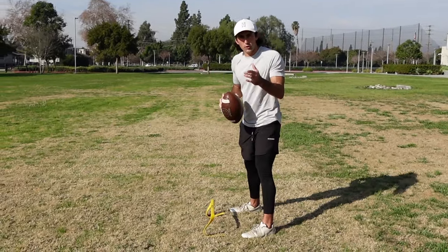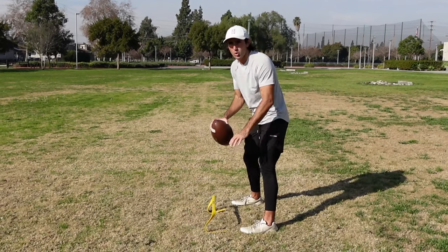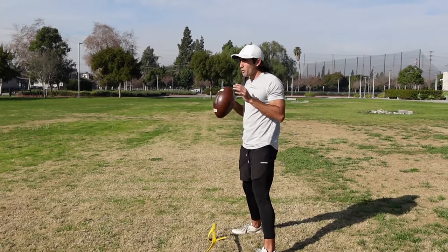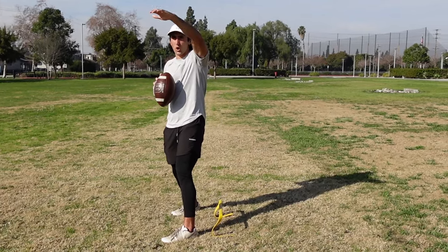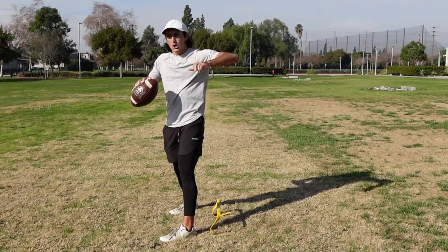Now we're going to go over a great quarterback footwork drill that all high school quarterbacks can do. You're going to need just a hurdle. If you don't have a hurdle, you can set up three cones in place of it. All we're going to be doing is shuffling around the hurdle. You want to have a target set up maybe 10 to 12 yards away — maybe 15 yards on a dig, on a post, on a curl, whatever the case may be.